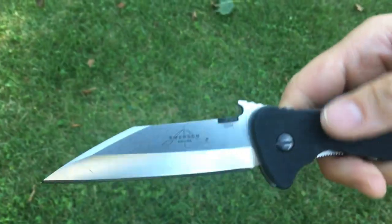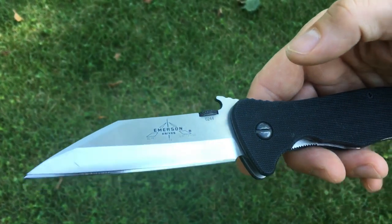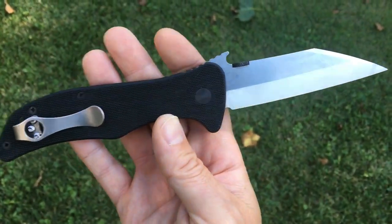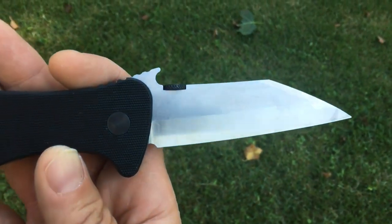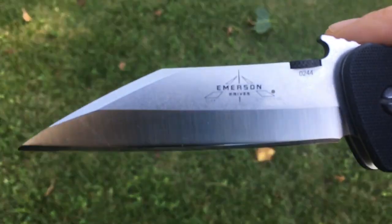I would love to have a custom version of this with the titanium bolster and the green canvas micarta. That would be awesome. I just love that blade shape — I hope they do more of these Wharncliffe-y, Sacks-style blades.